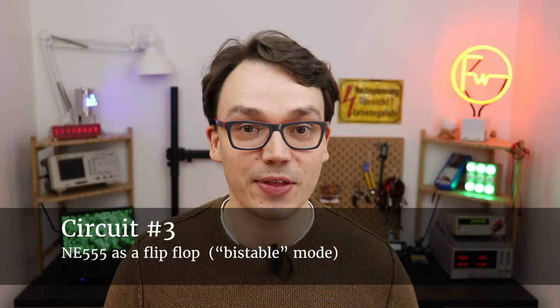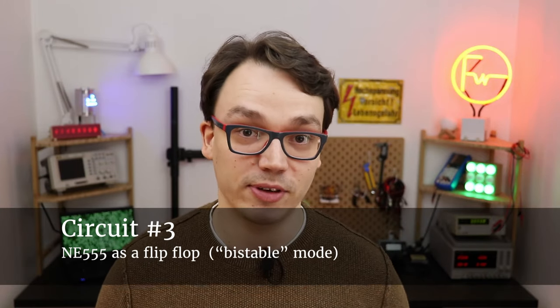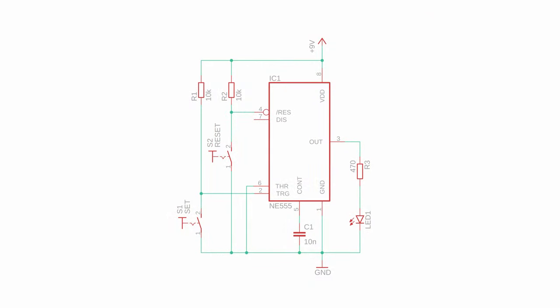At the very beginning we saw that the NE555 contains a flip-flop. If we forget about all the charging and discharging of capacitors, we can actually use the flip-flop on its own. This way one push button turns an LED on and another push button resets it back to off. Both of these states are stable, which is why this mode is also called bistable.